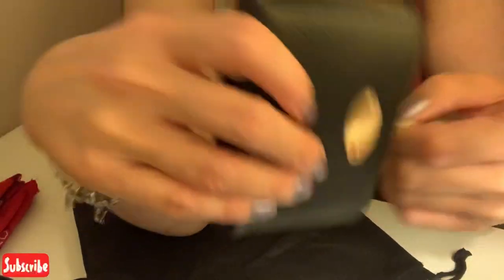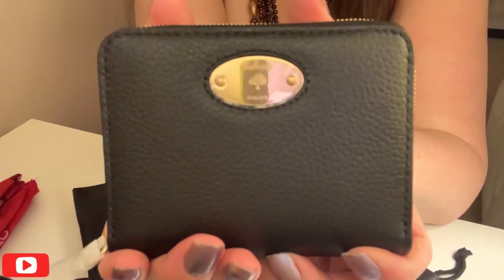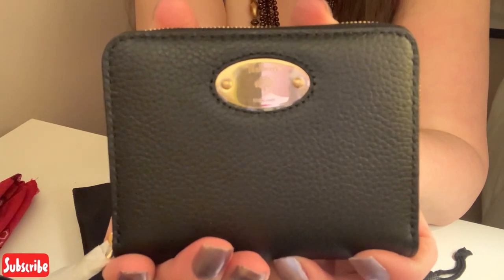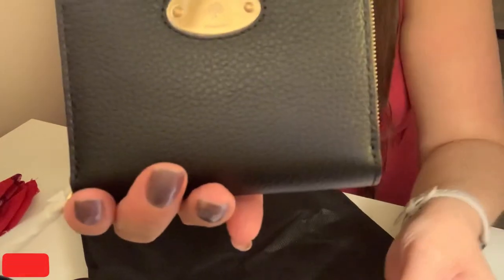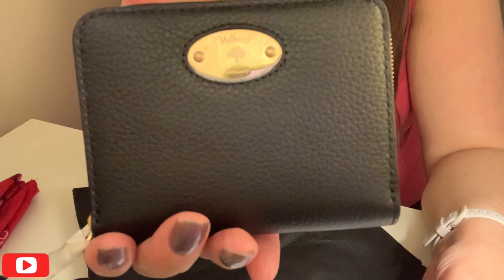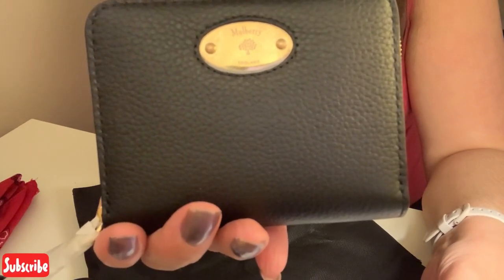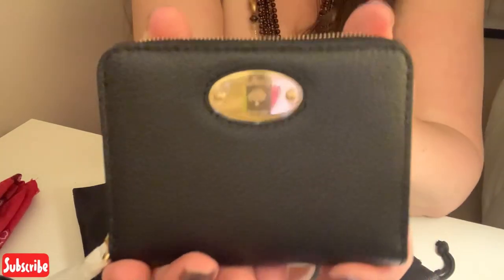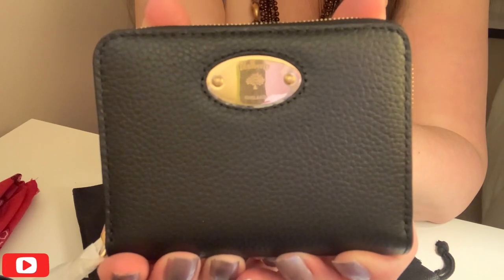So yeah, for anyone that was interested, I really hope that was helpful. So there you have it — that's my unboxing of my new Mulberry zippy coin purse. I'm not quite sure what it's called actually — let's have a look. It's the Mulberry Plaque Small Zip Around Purse, in small classic grain in black. So there you have it guys, I hope this was helpful. Thanks for watching as always. Take care, bye bye.